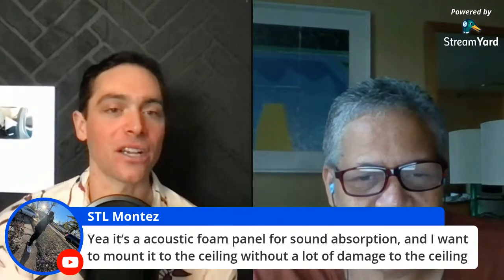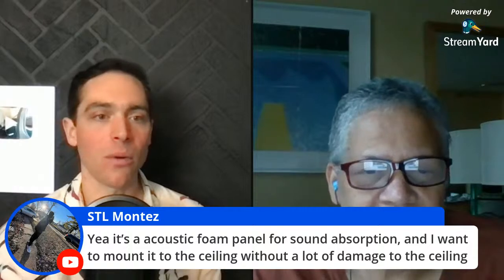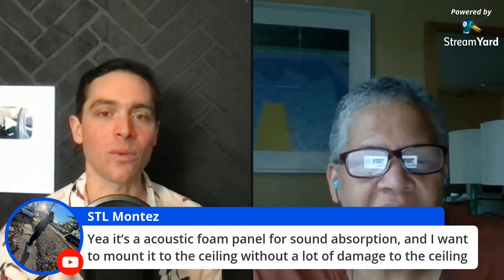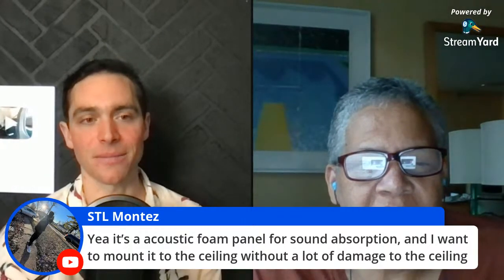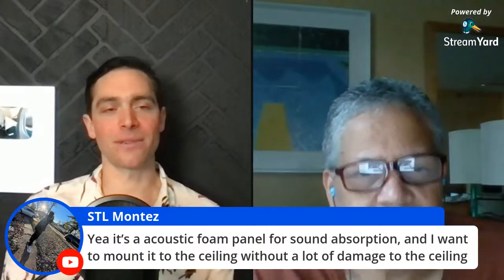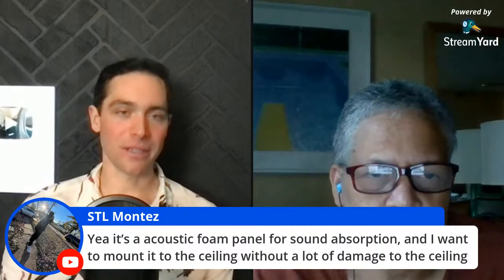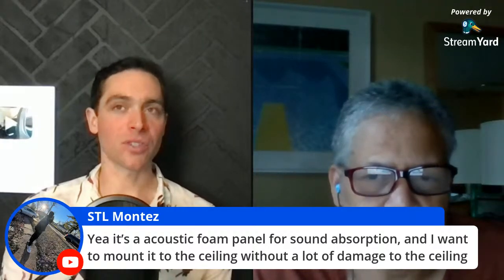The viewer clarifies: it's an acoustic foam panel for sound absorption — he wanted to mount it to the ceiling without a lot of damage. I thought I had the right mindset there. There are a couple different ways you could do it personally.